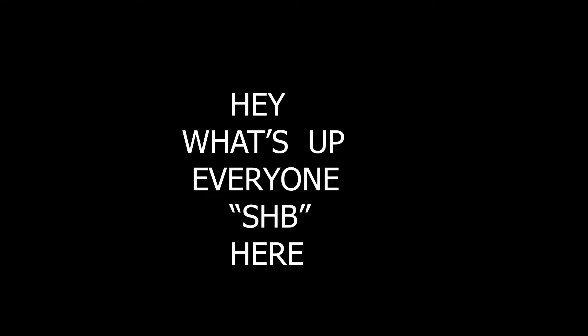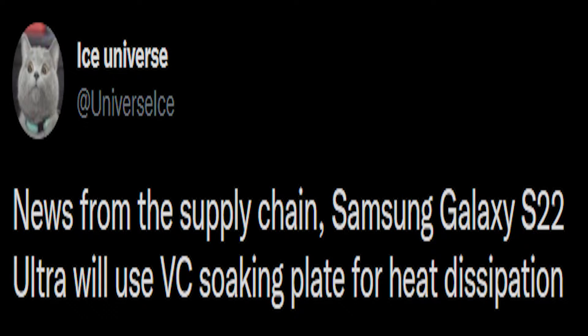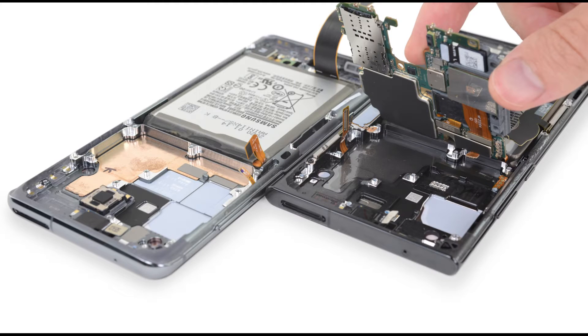Hey, what's up everyone, SHB here. Recently we are seeing a lot of rumors about Samsung's new flagship lineup, the S22 and S22 Ultra. A tweet from Ice Universe has stated that there will be a VC soaking plate for heat dissipation in Samsung's new flagship lineup — in regular words, we know this technology as liquid cooling.